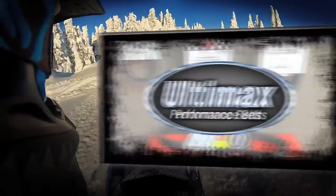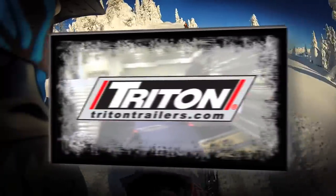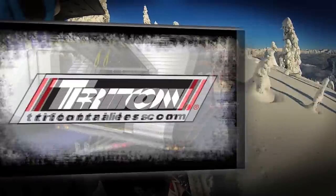STV is sponsored by Ultimax Belts — performance proven, performance driven. Triton Trailers — the difference is in the details. And by CKX — wear your passion.